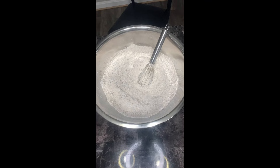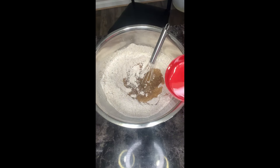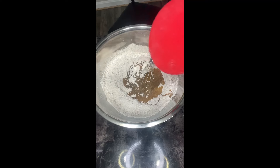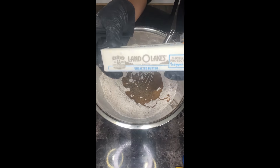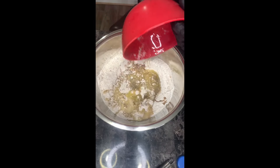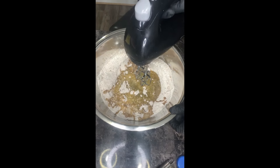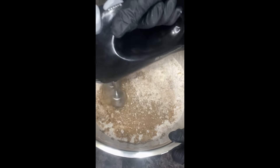It smells so good! Now we're going to start adding in our wet ingredients. I'm starting with my pure vegetable oil — a cup of vegetable oil going in. Then I'm going to melt down my stick of unsalted butter. We're going to use our hand mixer to help us out — you can use a stand mixer, whatever you prefer, but I'm using my hand mixer today. Let me go melt my butter and come back, then I'll add in my one stick of melted butter.